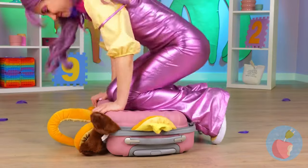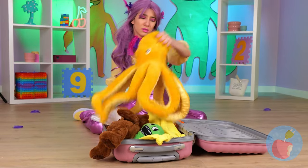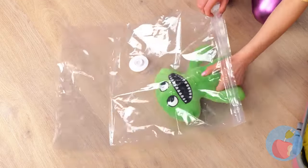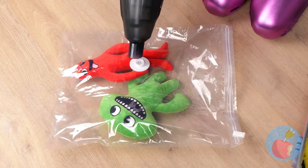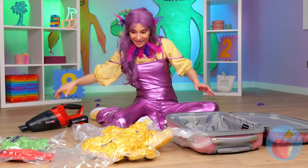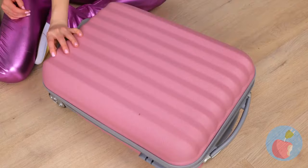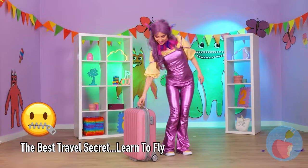Okay, we need to rethink this! A vacuum bag - this'll help us make the most of the space we've got! Just suck up all that excess air. See? Now we don't need another suitcase! After all, she needs to carry light!